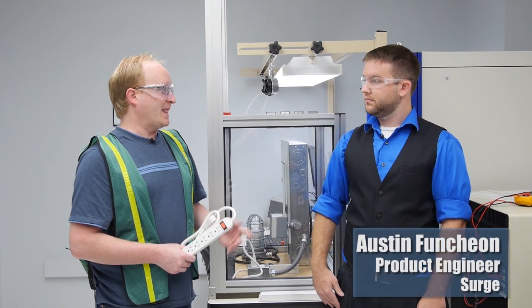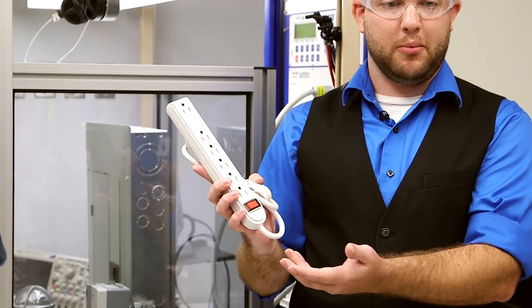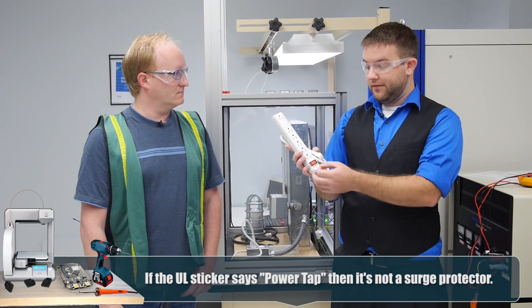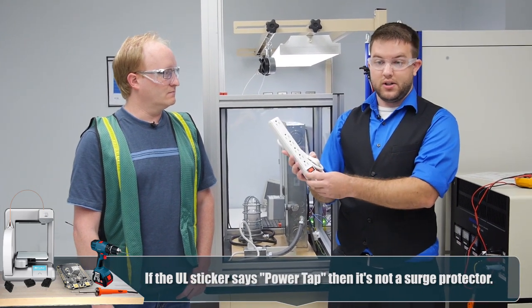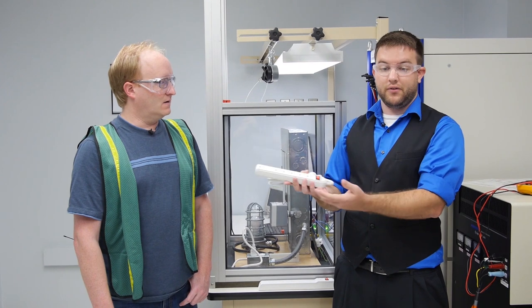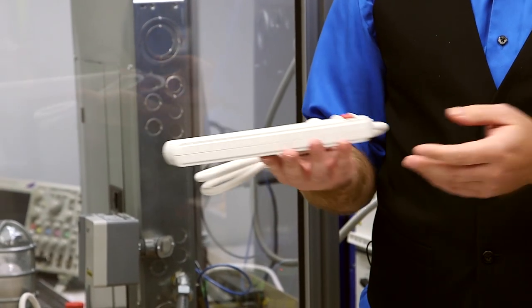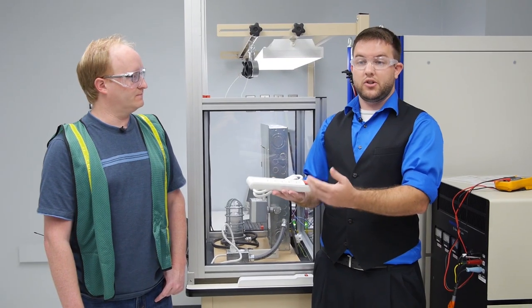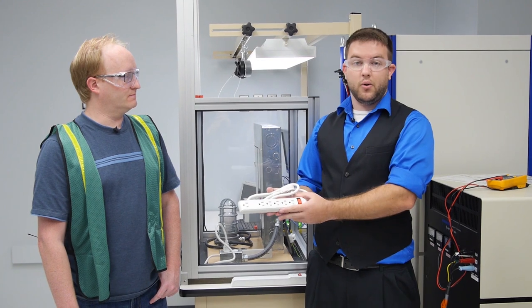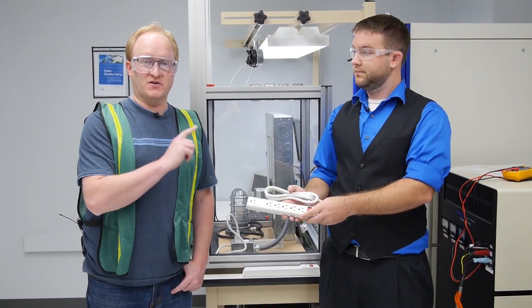We're here in the surge lab. We have a power strip here which is not the same as a surge protector. They may look very similar — they'll both have multiple outlets — but the difference is a true surge strip will have little discs buried inside that actually help protect against surges. Those discs in parallel divert the energy. When buying these in a store, you'll see what's called a voltage protection rating, or for older devices a clamping voltage, which lets you know where it will level off the energy. Look for a UL 1449 third edition rating on the device.